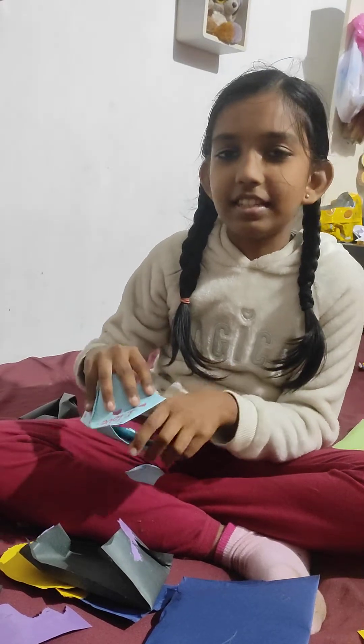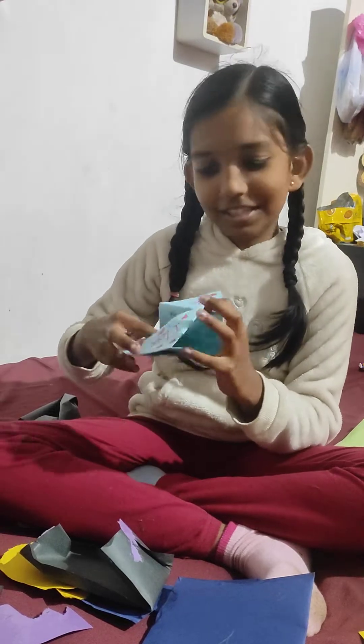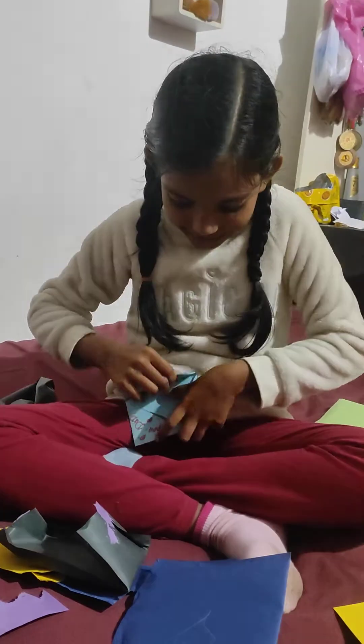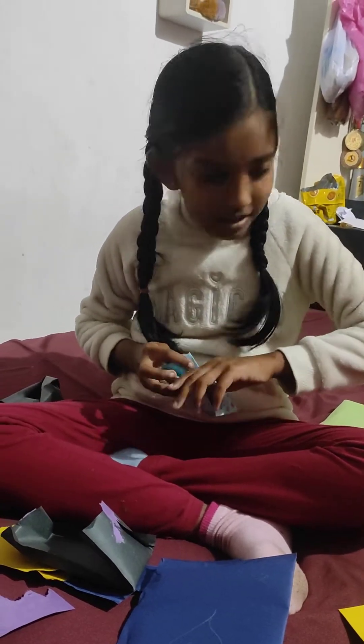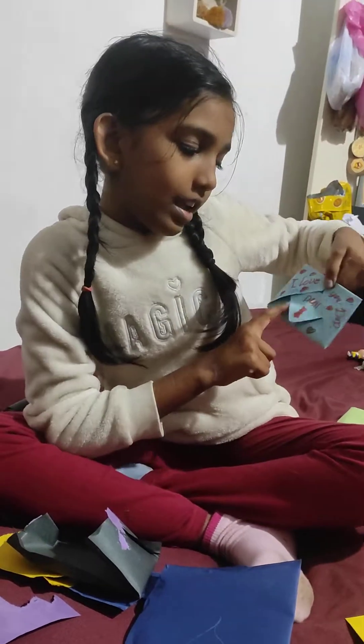You know what is written on that? I'll just put some details so I can explain it. And it says: 'I love you, Dad.'